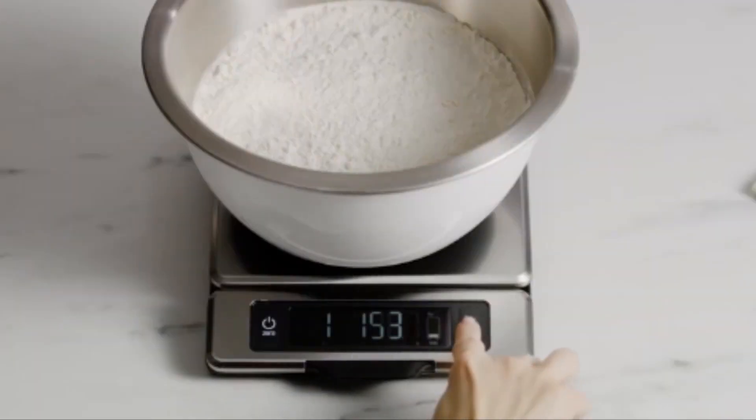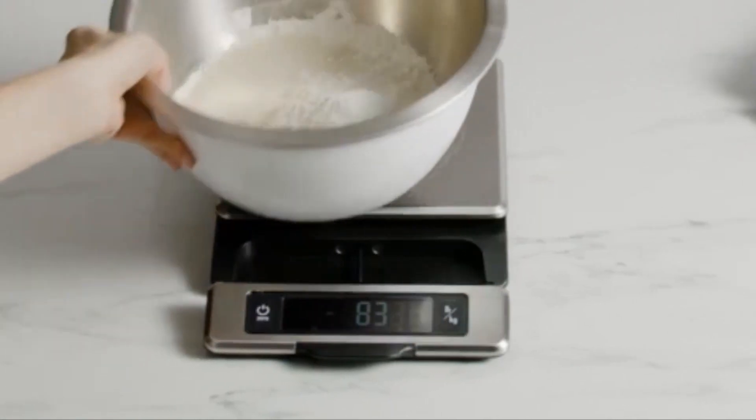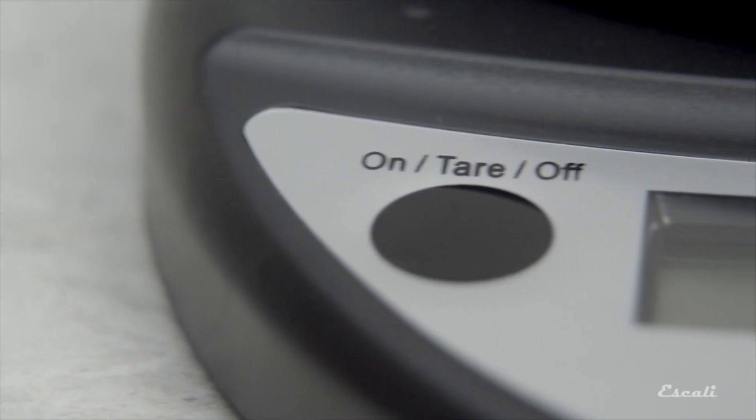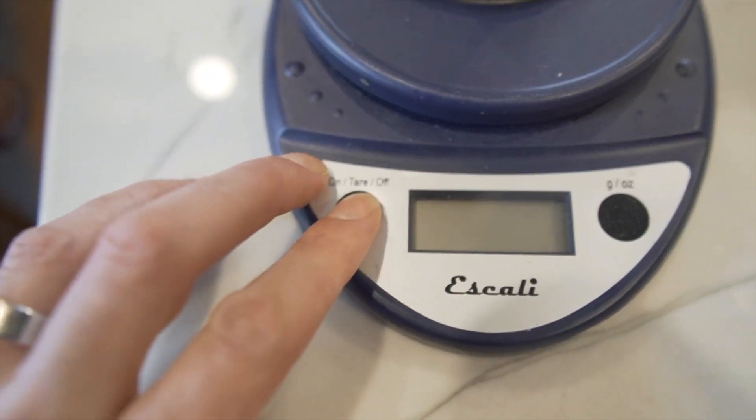In the realm of culinary precision, a reliable kitchen scale is your trusted ally, ensuring accurate measurements for perfect dishes every time. Join us in our upcoming video as we unveil the top 5 kitchen scales that every home chef needs for impeccable cooking and baking.